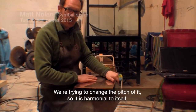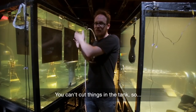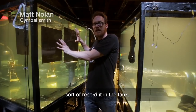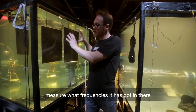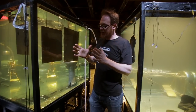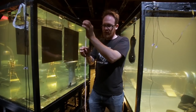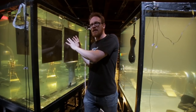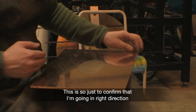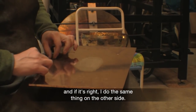We're trying to change the pitch so that it is harmonious within itself and on a musical note that's useful. You can't cut the instrument in the tank, so you record it in the tank, measure what frequencies it has, then take it out and make a first cut. You take off a certain amount, put it back in the tank to see what it actually did, then extrapolate what you really need to do. To confirm the right direction, about half of what's needed has been taken off one side — if it's correct, the same will be done on the other side.